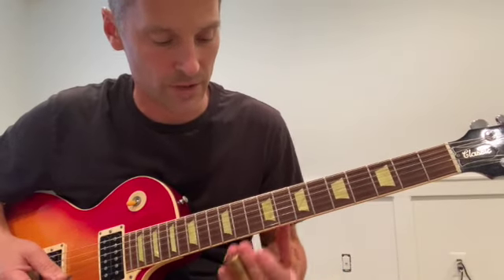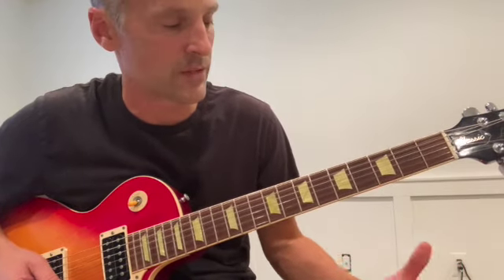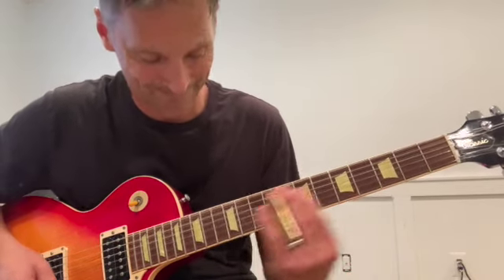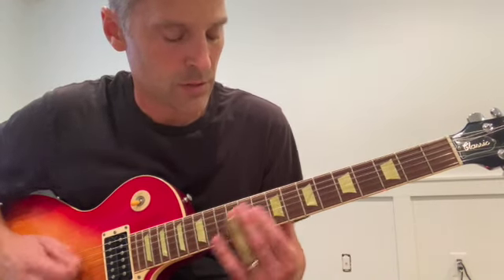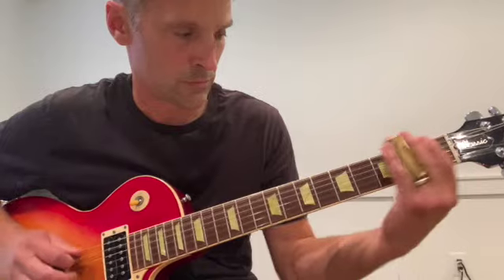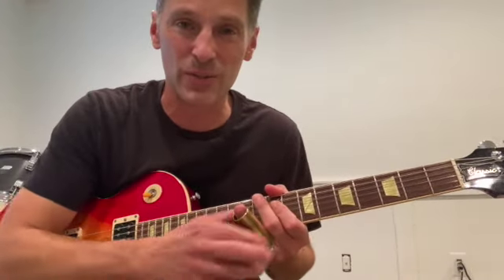And then we go up here: 10-12 on the top two strings, then 5-3-0 on the top two strings — you can even add the 3rd string too. Then the 12th fret, and then this little chromatic walk-up: 10-11-12. That is super cool — revelatory, in fact. It's a whole new twist on the song, so I'm glad we get to hear that.